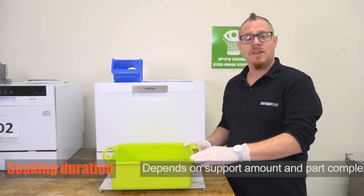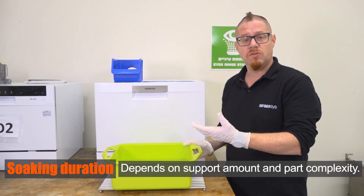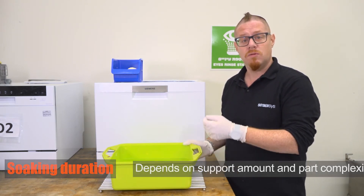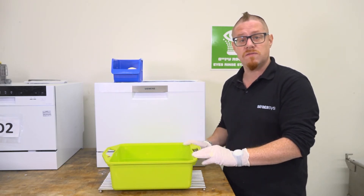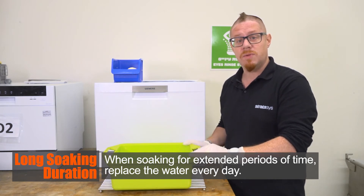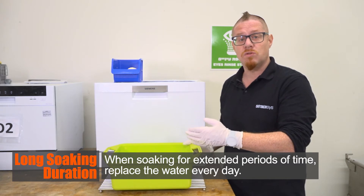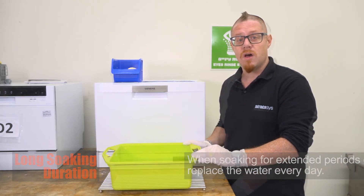The time it takes to remove WSS 150 from the parts is related to the amount of support on the part and the complexity of the geometry. For example, thin enclosed channels will take longer than support that is on the surface of the part. Where you have parts soaking in the water bath for extended periods, it's recommended to replace the water with fresh water every day.